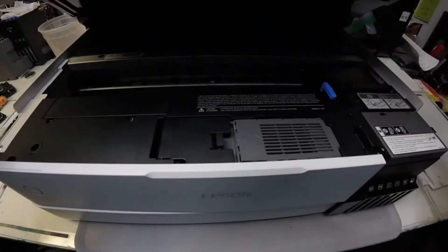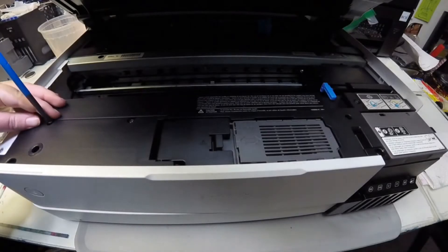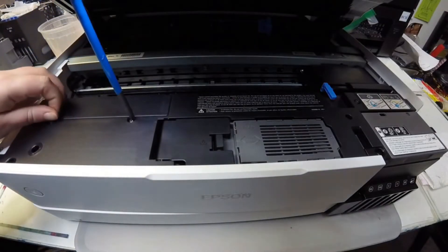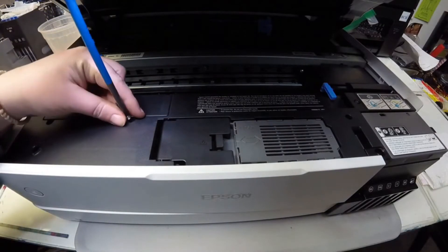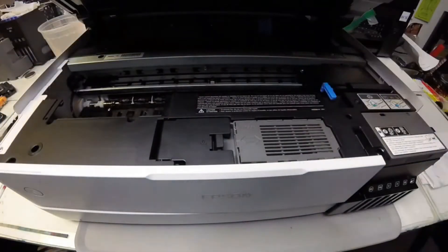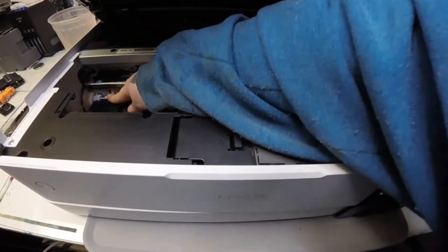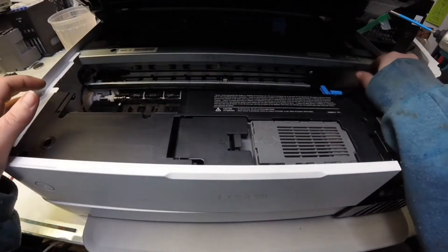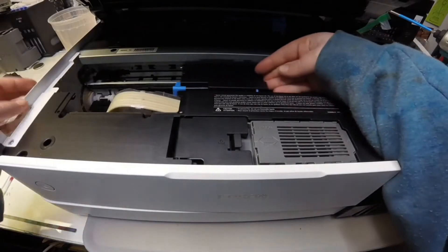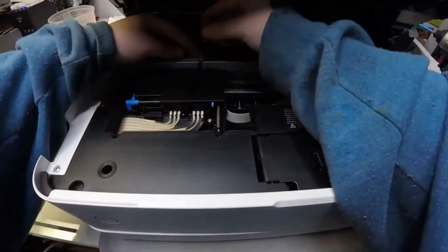Hey guys, it's Kevin. Today we're going to work on the Epson ET-8550 and Abby is going to show you how to remove and replace a printhead. This work is done in our repair shop so there may be some background noises. Here's Abby. Hey guys, it's Abby here. I'm going to be explaining in this video how to remove a printhead from an Epson 8550 printer.